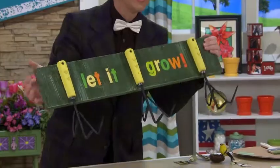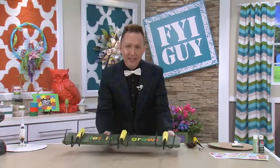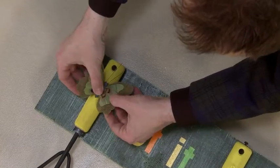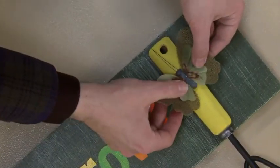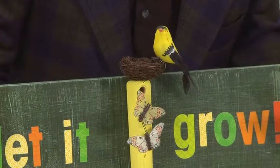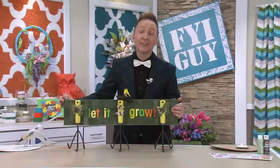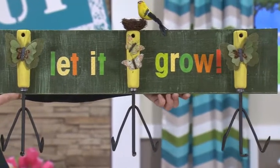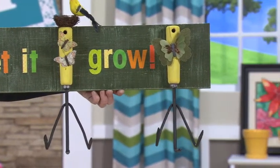Absolutely perfect for your garden. Now I'm going to add one more detail to really jazz this up — I'm going to add some butterflies on top of the cultivators using hot glue. How about a bird in its nest? Now you've got a gorgeous cultivator Let It Grow garden rack that is going to look great to hang all of your gardening supplies this summer.